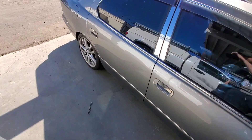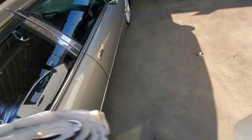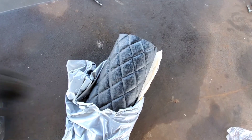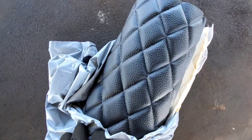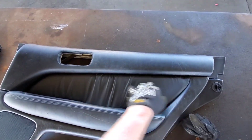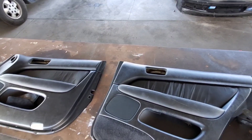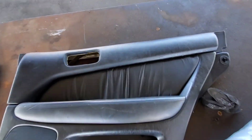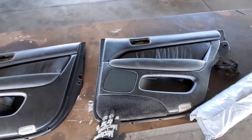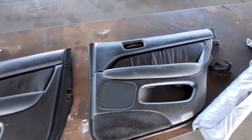I also picked up some quilted diamond material off eBay for like $25, $26. Can't really complain about the quality because it's cheap and it looks really, really good. That's going to go right in between there. I'm thinking about putting it somewhere else too — I don't want to go overboard with it because I do want to use it in other places in the interior. It's basically just going to fill in all these parts on all four door panels.